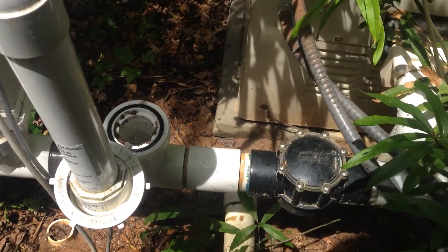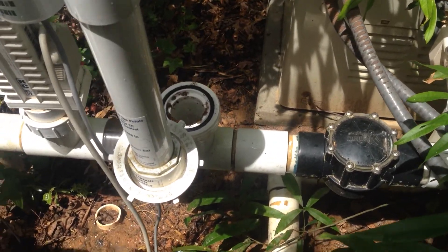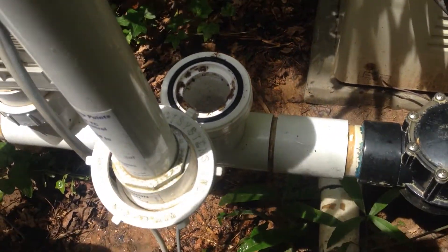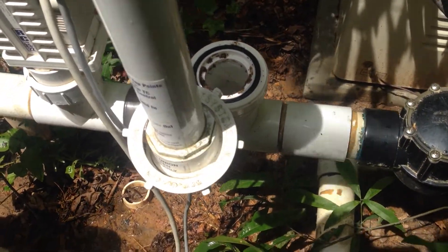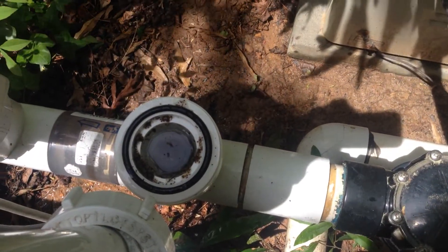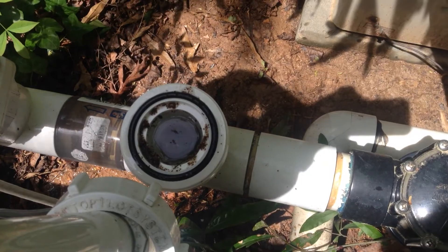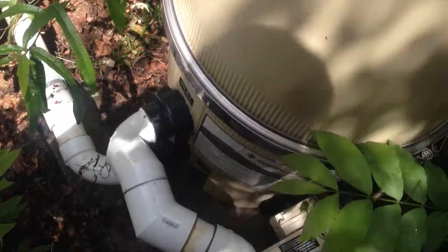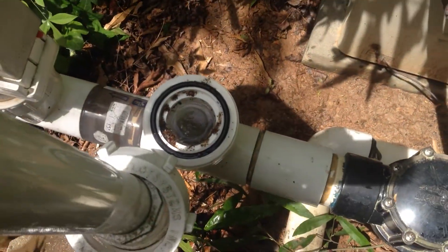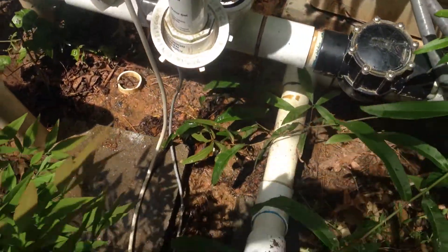Hi, this is Luke from Luke Pool Service in Alpharetta, Georgia. I wanted to show you quickly — when you clean the filter screen on an Autopilot salt system, you can see there's debris down in the top of the pipe. You cleaned it out and got the filter screen clean, but there's still debris down in the bottom. I'll show you how to clean that out.